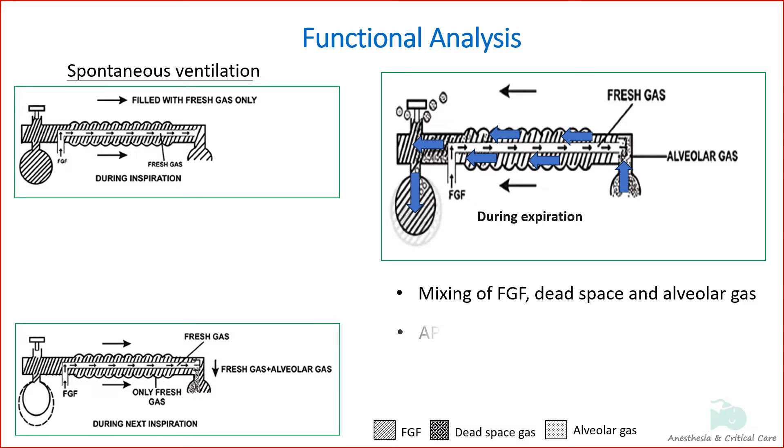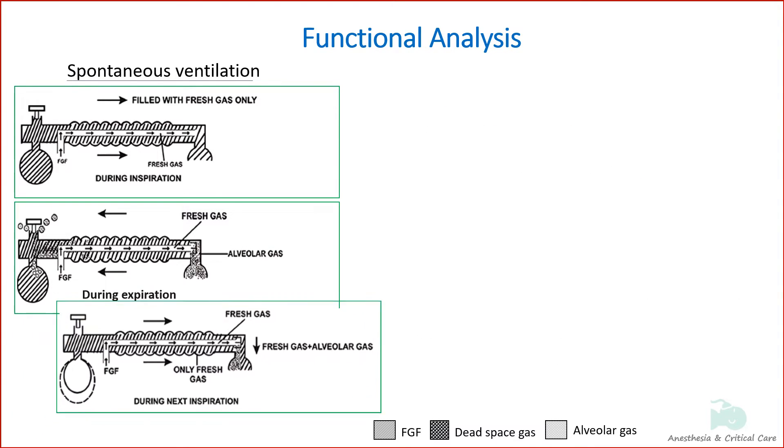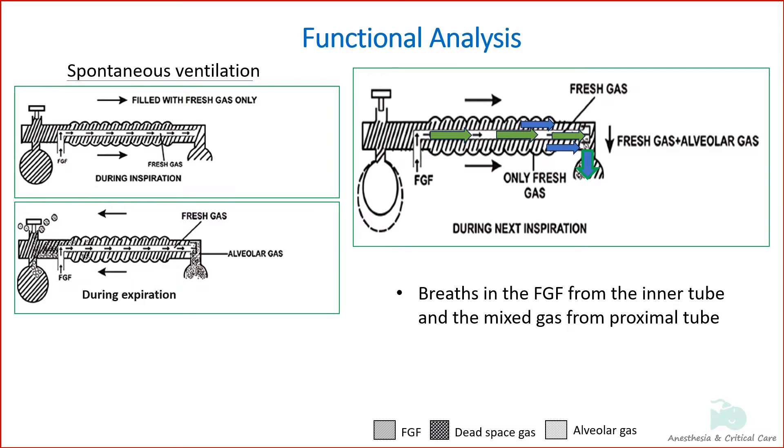When the bag is full, the APL valve opens and the excess gas is vented to the atmosphere through this valve. After expiration, the fresh gas continues to flow and fills the proximal portion of the corrugated tube. During the next inspiration, the patient breathes fresh gas from the inner tube as well as the mixed gas from the proximal portion of the corrugated tube.